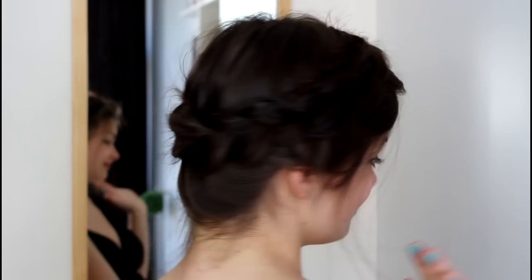Hey guys! Ever since I uploaded my last few videos where I've been wearing this hairstyle, I've gotten a ton of requests to do a video. So today I'm going to show you how to do this messy crown braid hairstyle. It looks kind of bohemian, very appropriate for spring and summer, so if you want to know how to do this, then keep watching!